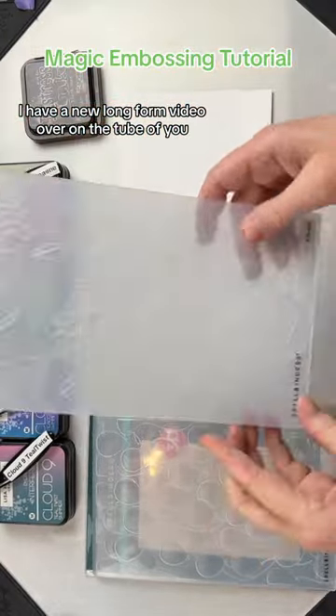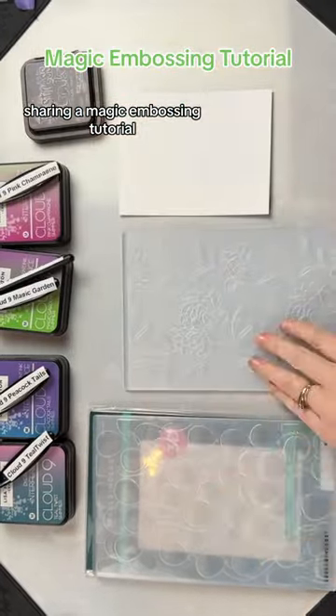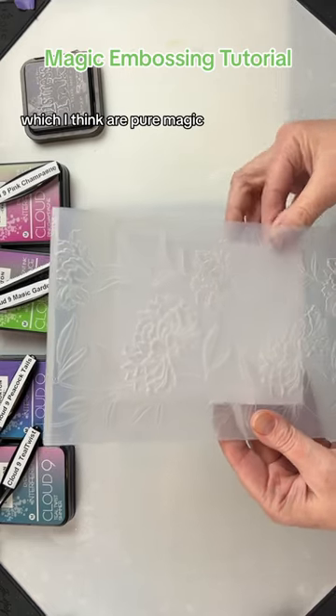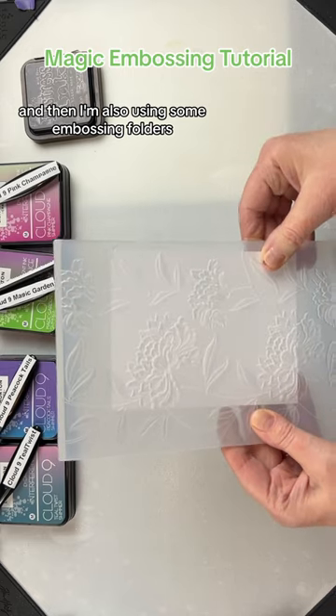I have a new long form video over on YouTube sharing a magic embossing tutorial. I use the Cloud9 Interference ink pads, which I think are pure magic, and I'm also using some embossing folders.